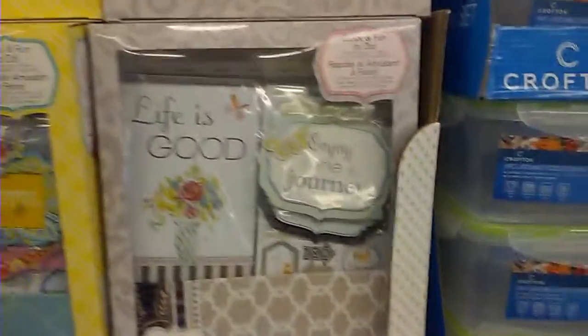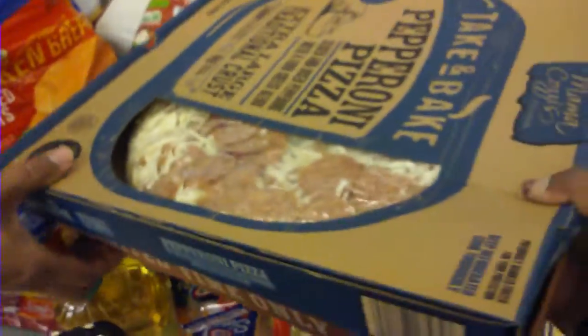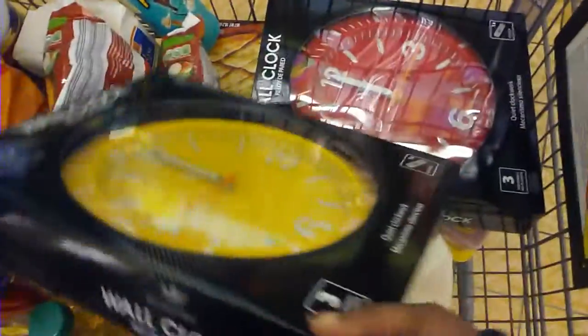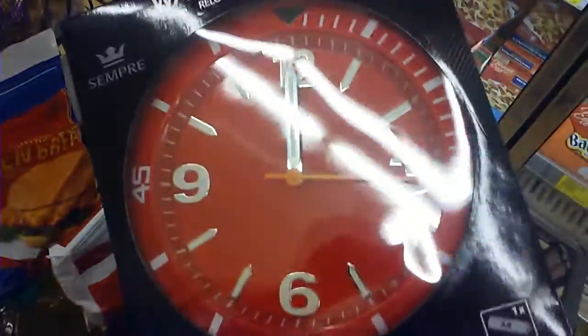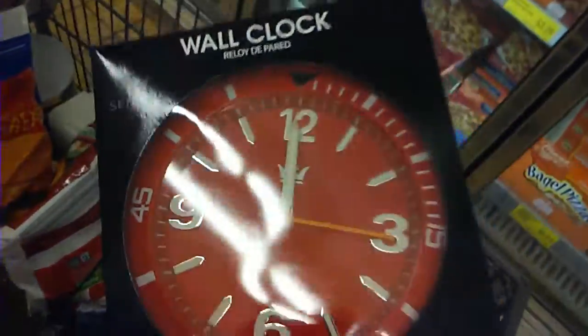I know a lot of you guys do the scrapbooking. These are $9.99 — it's a kit. And here goes the red one right. Where's that red clock at? And here is the red one. This was the only red one that was over there. And they're real heavy.